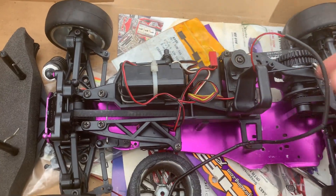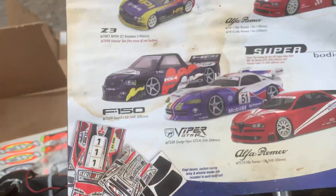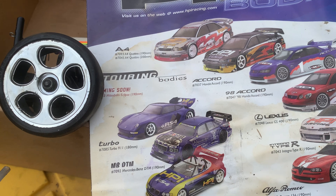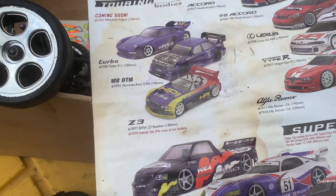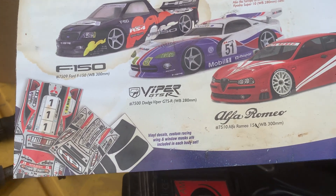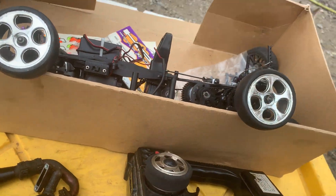Get her going, see how she goes. Not really into these little on-road cars, but okay. So these were the bodies that were available for it — had the A4, the Accord, the '98 Accord, the Lexus, the Integra Type R, the Alfa Romeo, Z3, M, V, DTM, the Turbo 911, the F-150 body, the Viper, and another Alfa. Check out what's inside — it has a whole bunch more bodies.